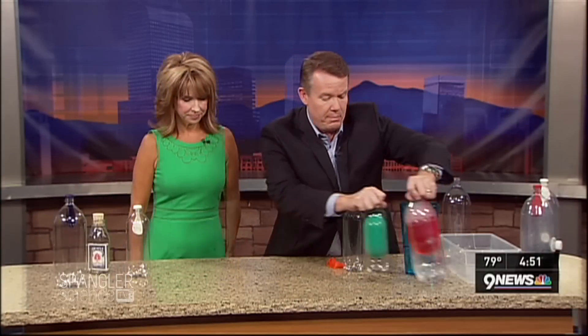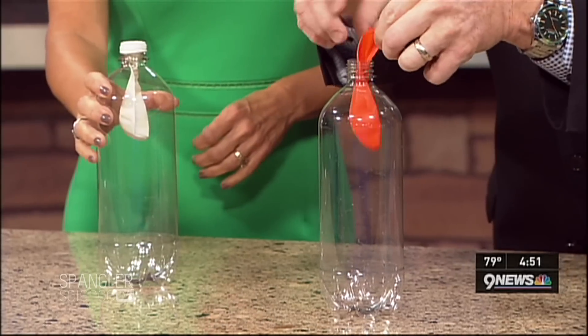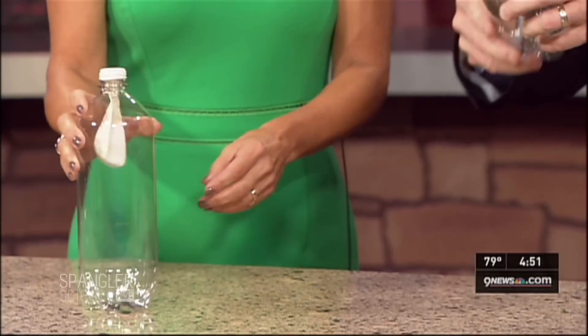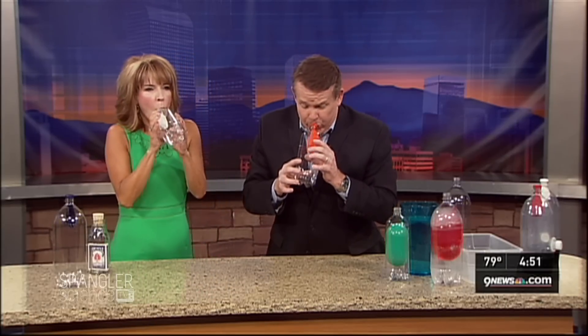Let's try it. I have this for you, Kim. Here's your bottle. You just grab the bottle, take a balloon, and tuck it down inside like this. What I want you to do is put your mouth right here and just blow up the balloon inside the bottle. This is mine — we don't want to share germs. Ready? No problem at all. How did you do that? Go ahead, Kim. Push really hard. Just blow up the balloon.